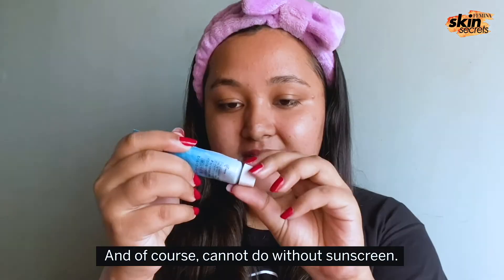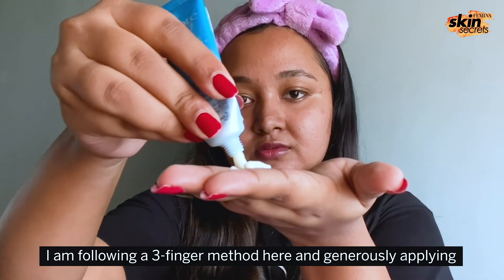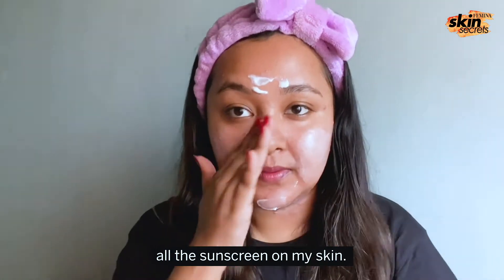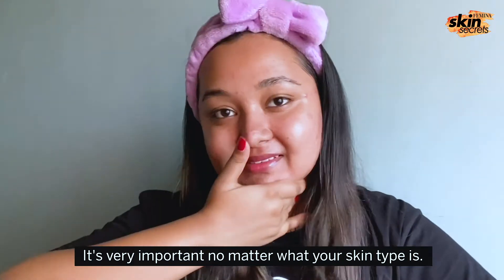And of course, cannot do without sunscreen — applying lots of sunscreen and following the three finger method here and generously applying all of the sunscreen on my skin. It's very important no matter what your skin type is.